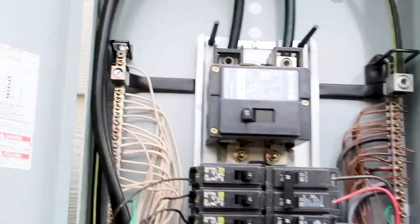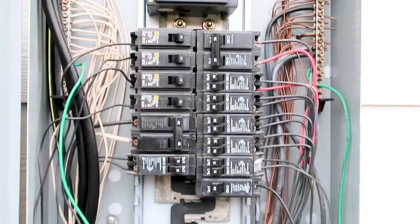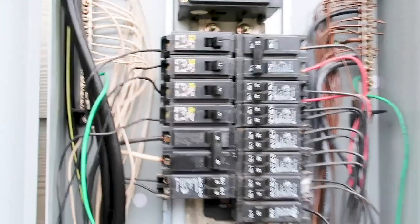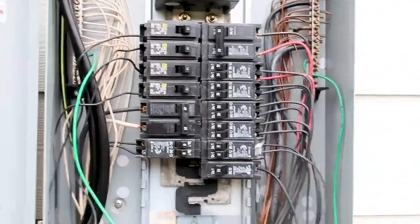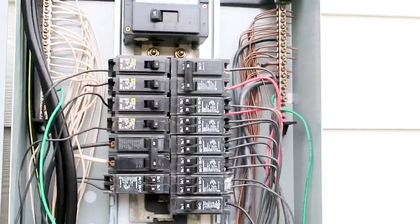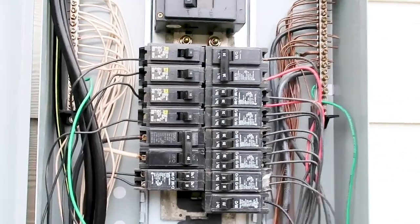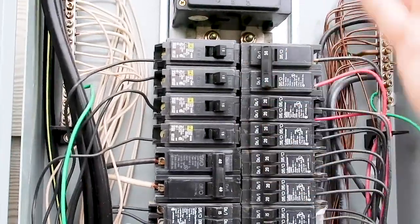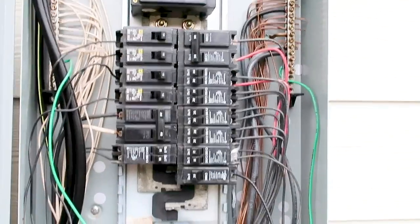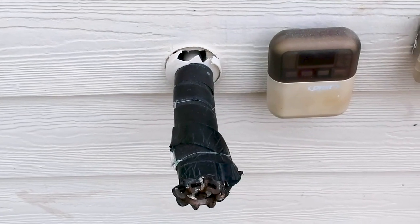We have a 125-amp Cutler Hammer panel box here. The deficiency is they put Square D breakers in a Cutler Hammer panel box. You don't want to mix manufacturers because these breakers are not rated for this panel box. Easy call-out — something that can be repaired fairly easily. You just have to buy Cutler Hammer breakers and put Cutler Hammer with Cutler Hammer. Manufacturers do not like other breakers in their panel box.